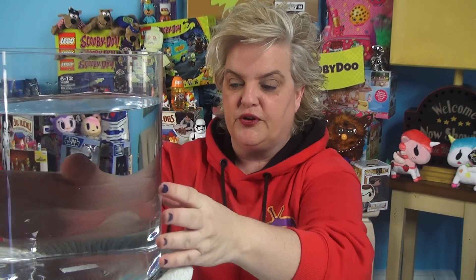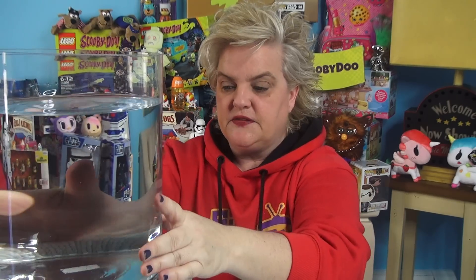Hey everybody, Steph the Producer, welcome to Funhouse TV. And I have a giant thing of water here. This right here, as you can see, it's filled up with water for a reason.